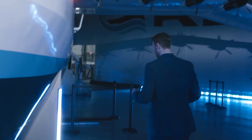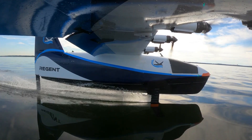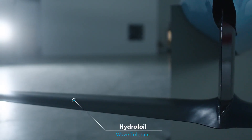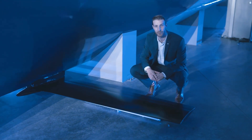Now on takeoff, our wave tolerance comes from these — the hydrofoils. Hydrofoils use the latest technology from the America's Cup to actually lift the vehicle out of the water. Sea gliders have retractable hydrofoils. You can see them here in the retracted position so that we can have that wave tolerance when we land on the hull.